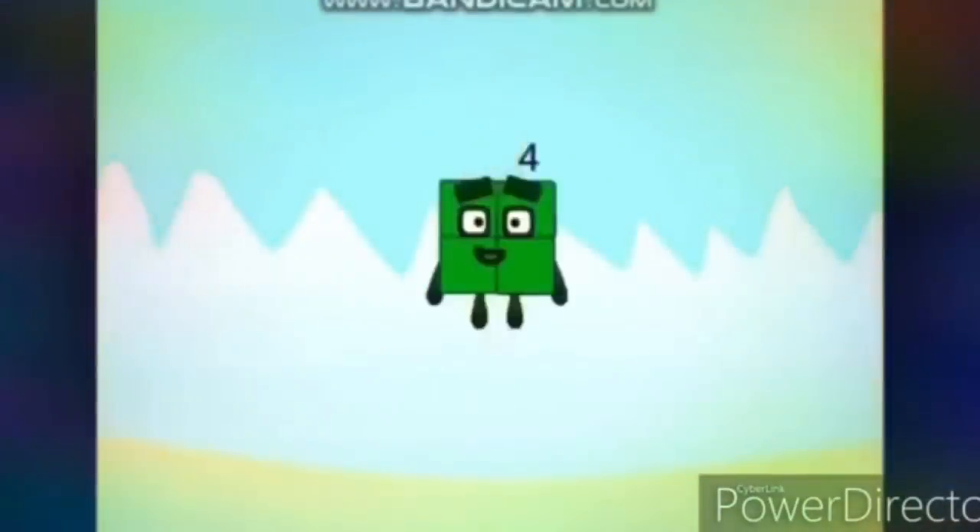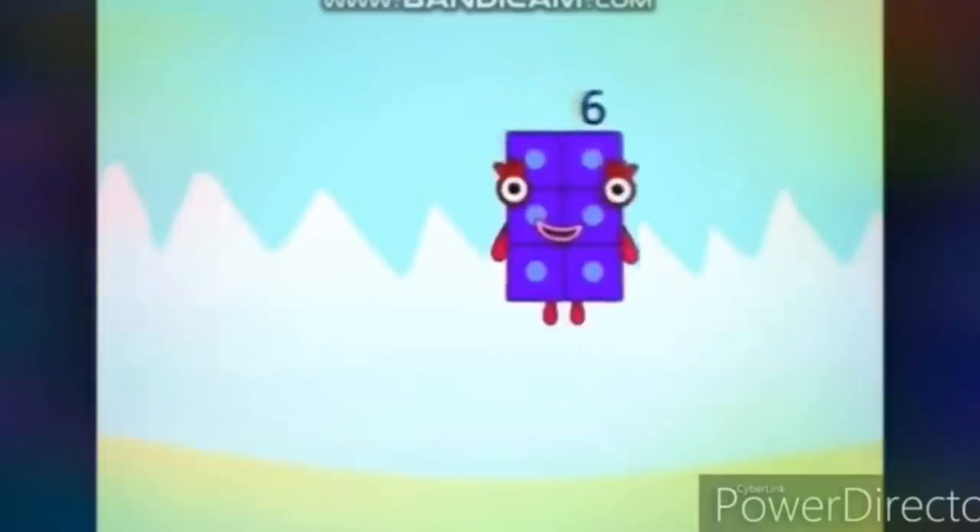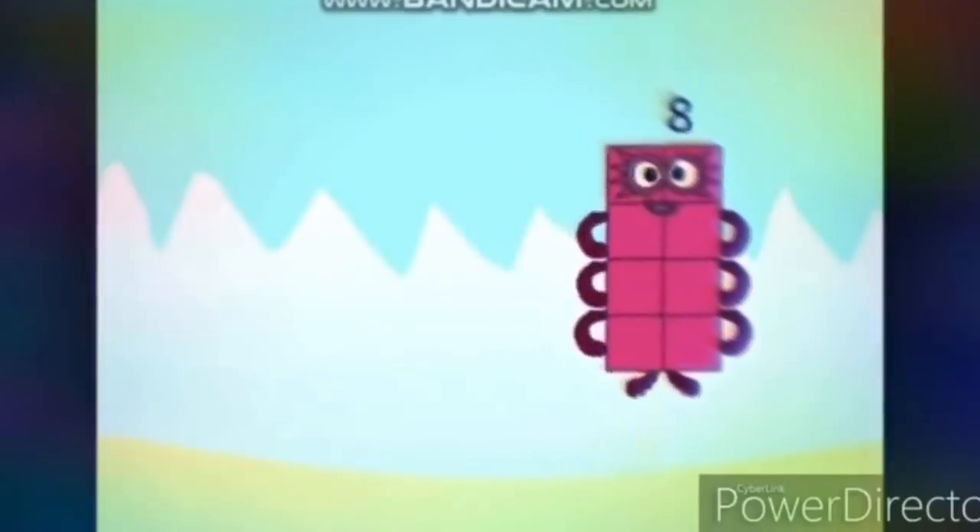Stretch your arms. 1, 2, 3, 4, 5, 6, 7, 8, 9, 10. Stretch your legs.